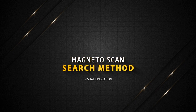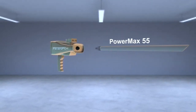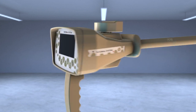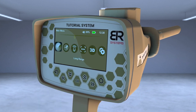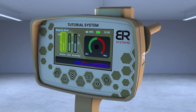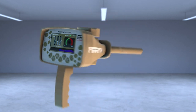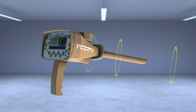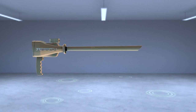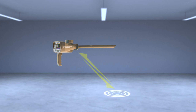Magneto Scan Search Method. Install the PowerMax 55 sensor of the Magneto Scan system in the designated entrance and tighten the clamp well. A screen appears with three indicators on the left and a window for the target indicator on the right: Sensitivity to increase the sensor PowerMax 55 sensitivity, Gain to increase the effectiveness of detecting weak signals, and Balance to determine the reference point of the sensor.